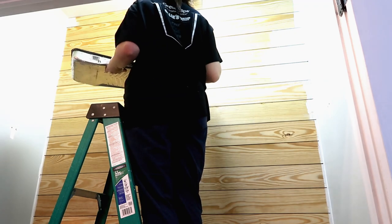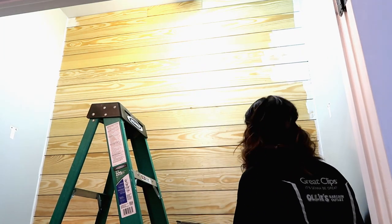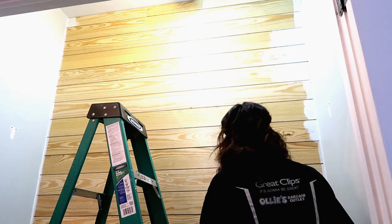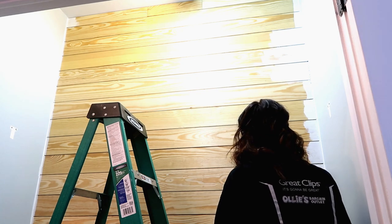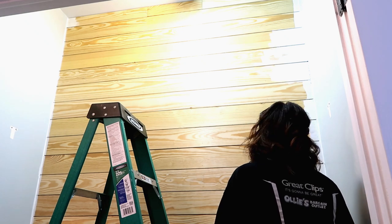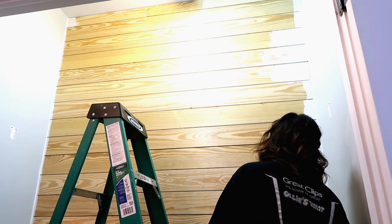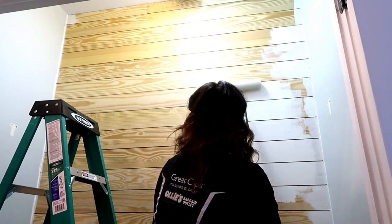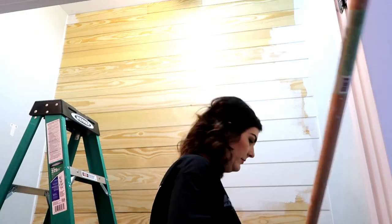It took a couple of coats to get it to the color I wanted, and then I decided to go ahead and paint the whole laundry room white. I think it just made it look a lot brighter and bigger. The color before was a seafoam green — Sea Salt from Sherwin-Williams, the same color I have in my bedroom and half bath. But white makes it look a lot bigger and brighter. So I'm rolling the shiplap here, then I move on to painting the walls, and after that we're going to work on the shelves.